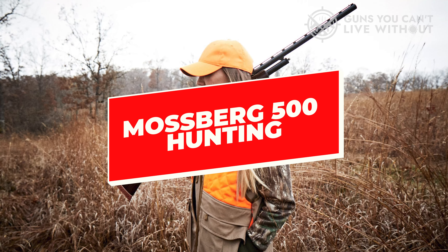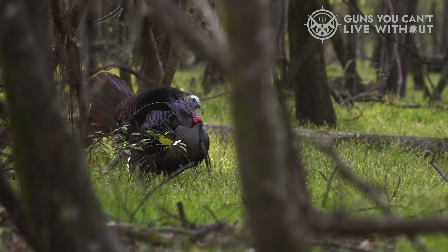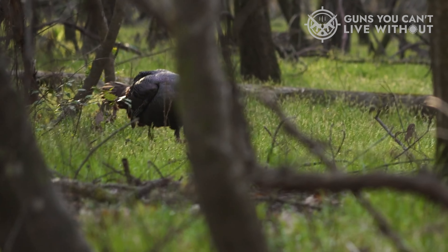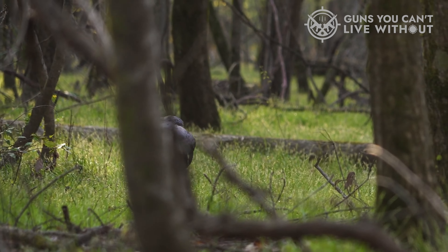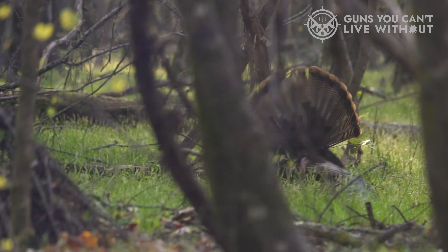The Mossberg 500 Hunting Shotgun is lightweight, dependable, and great for hunters who want an affordable firearm. It's simple to use and reliable in any hunting environment. Due to ease of use and reliability, it's also great for new shooters and home defense. This 12-gauge shotgun has dual extractors, twin action bars, and an anti-jam elevator to keep it firing smoothly.